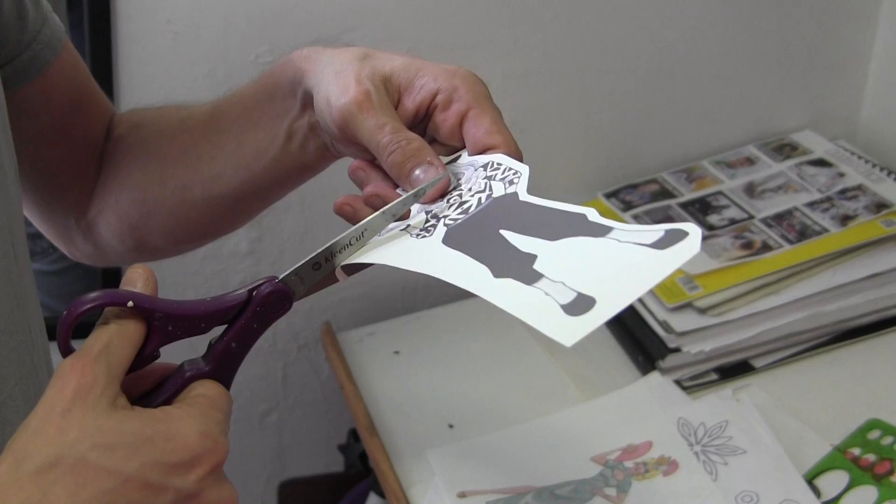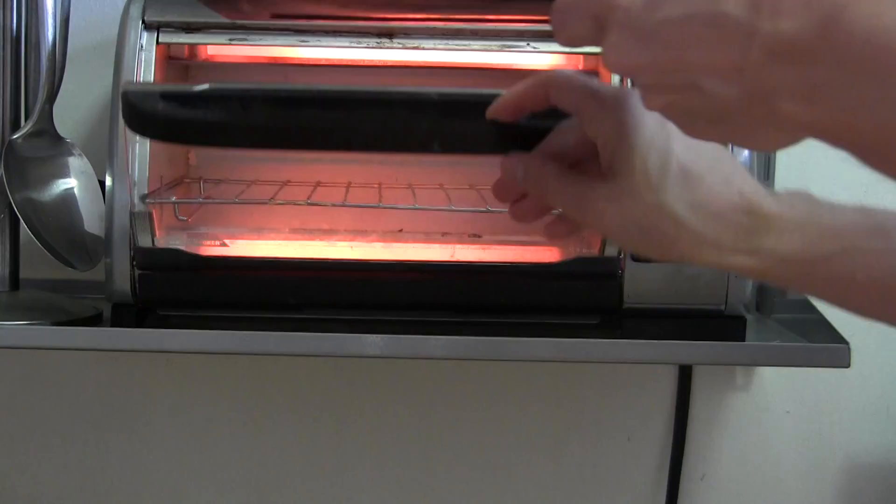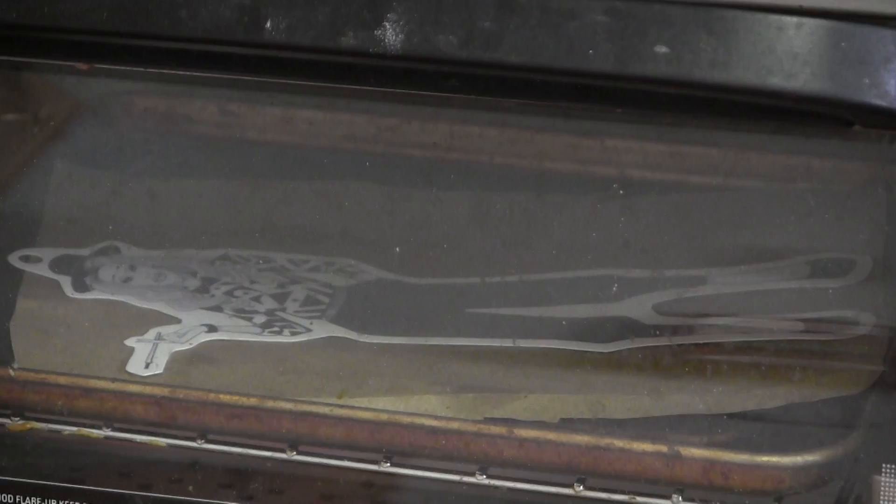cut it out, pop it in the toaster oven, and a couple minutes later you have a Dink.